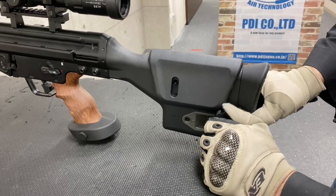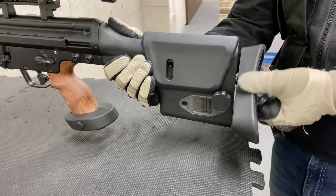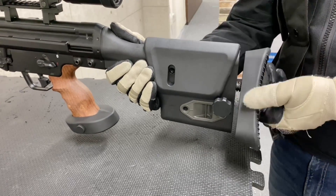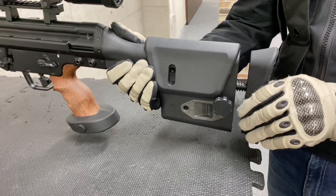ストックはスナイパーライフルらしく、チークパッドとショルダーパッドともに調整可能です。チークパッドは、ここのダイヤルを左側に緩めると上下の高さを調整することができます。ここのネジを取ると調整ネジの代わりにもなっていて、この穴に差し込んで左方向に回すと、ショルダーパッドを回しながら調整することができます。